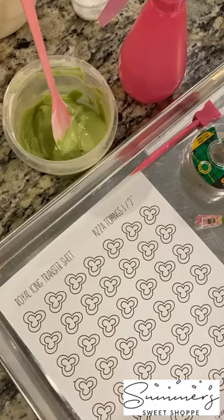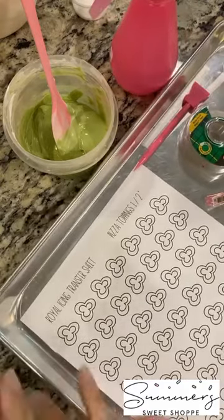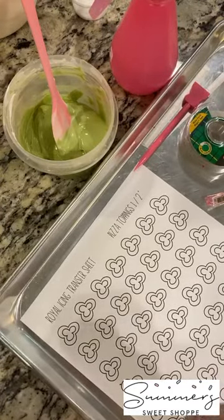Hey guys, good morning. Happy Tuesday. How are you guys doing? I'm excited to be here with you today. We are going to talk about royal icing transfers.